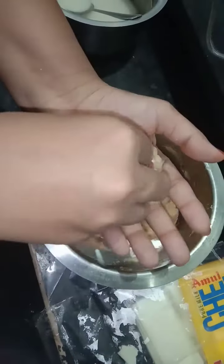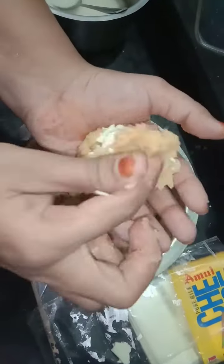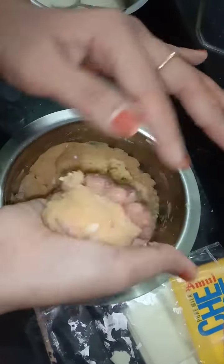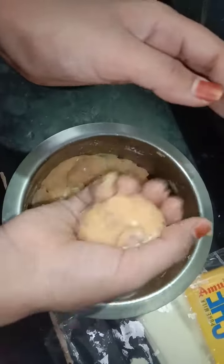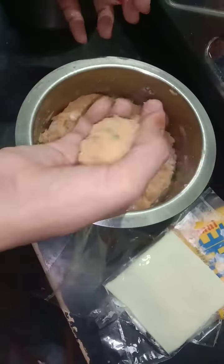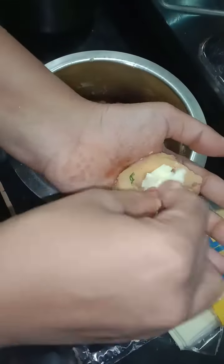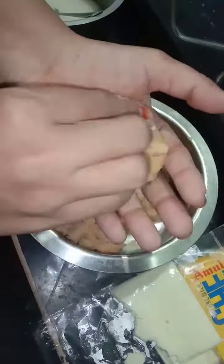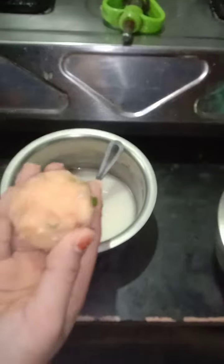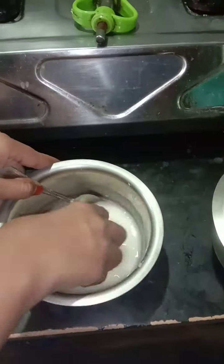Let's put some cheese in the oven. This is a potato cheese ball. The cheese ball is ready to mix. This is a cheese ball.